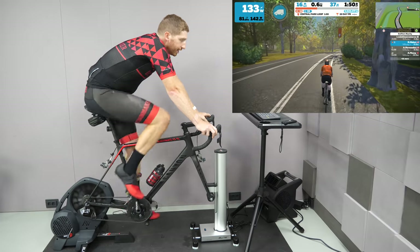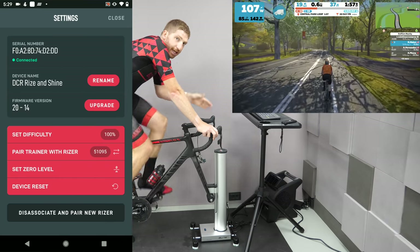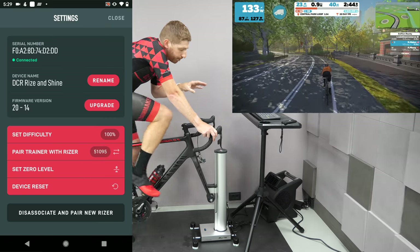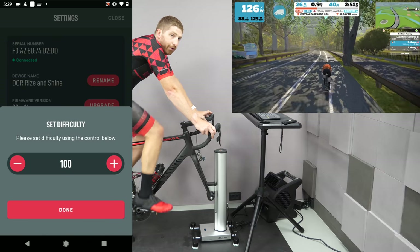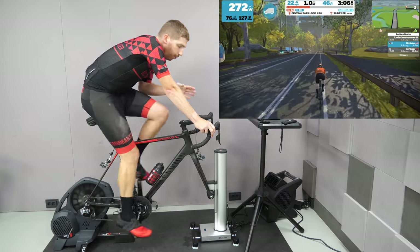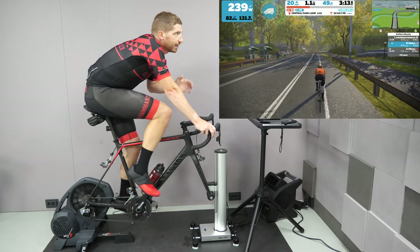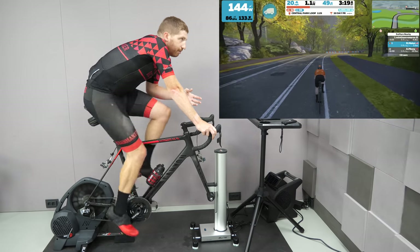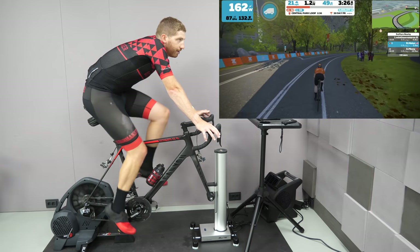Elite has a solution for that. There's an option in the smartphone app that allows you to override that — so anytime it receives a downhill command, it simply doubles it, getting you back to normal. That allows you to separate out the trainer difficulty set in Zwift from what the Riser receives. It'll ignore whatever is set by Zwift and just give you the full gradient, regardless of what Zwift is sending to the trainer to simulate. And while I'm showing Zwift, it's important to note that the incline function works with any app out there — it's simply mirroring the gradient sent by the app itself via ANT+ FEC or Bluetooth Smart FTMS.